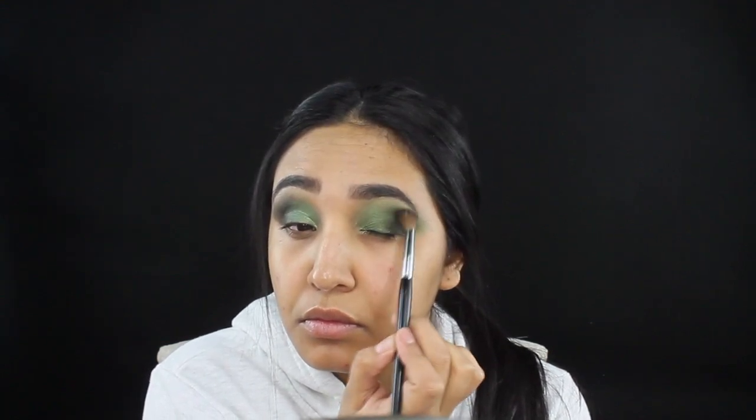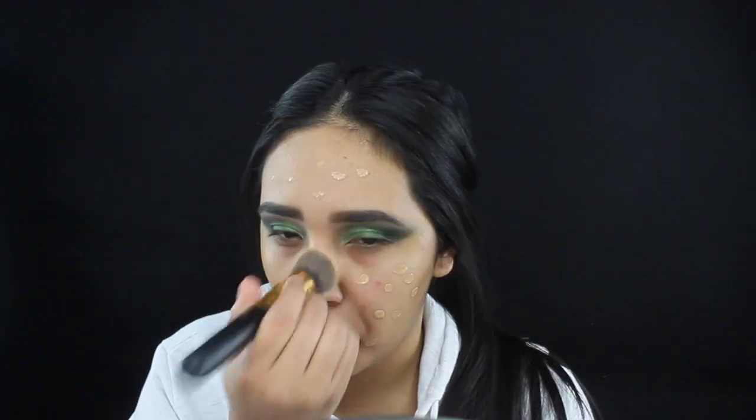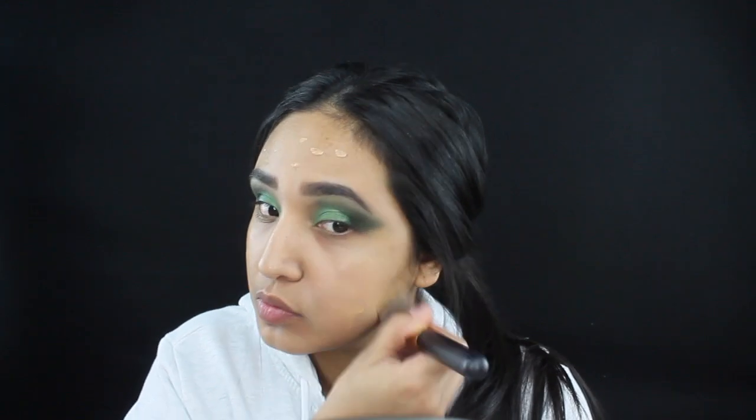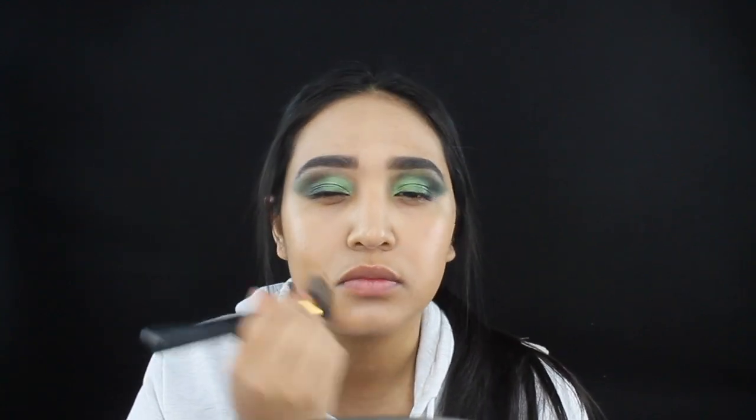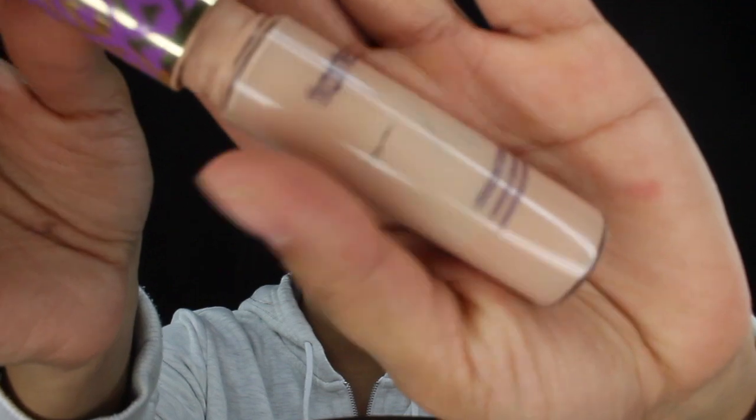You just want to keep blending, and you're gonna be dragging it out just like we dragged out that green shade, creating that wing line at the end of our eye. Moving on to foundation, I'm gonna be grabbing my Born This Way in color Sand by Too Faced. Now moving on to my Shape Tape concealer by Tarte, I'm gonna be applying that to my under eyes.